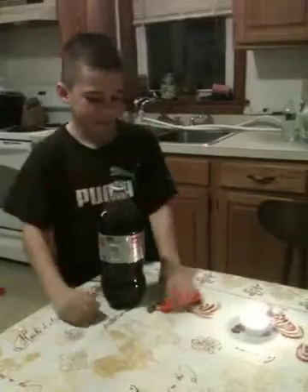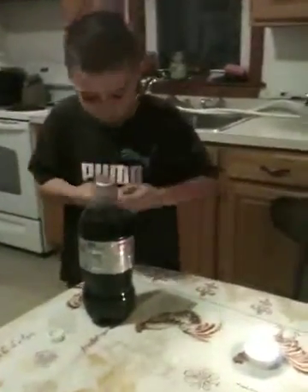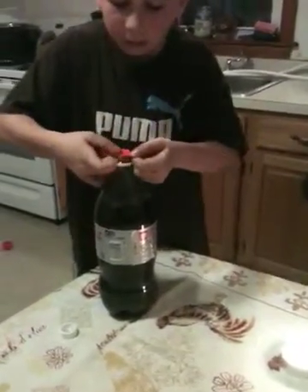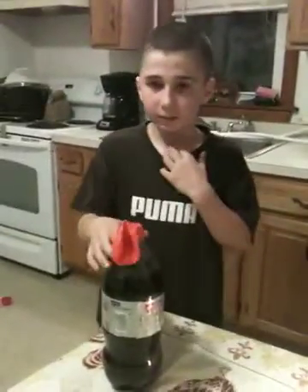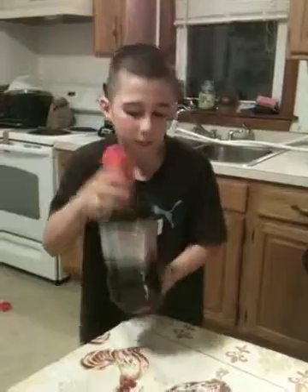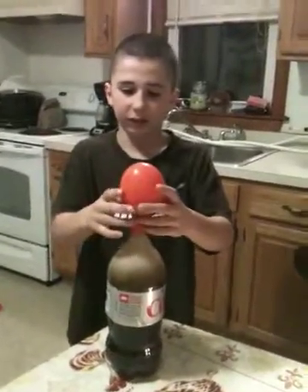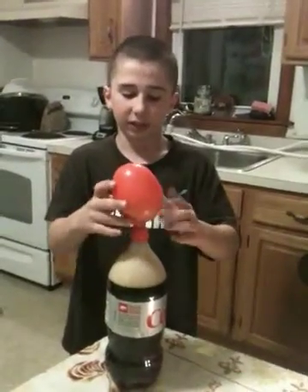Here it goes. This is stage 1. I'm going to shake it up a little bit. See how it's inflated? That's all the carbon dioxide rushing up into the balloon.